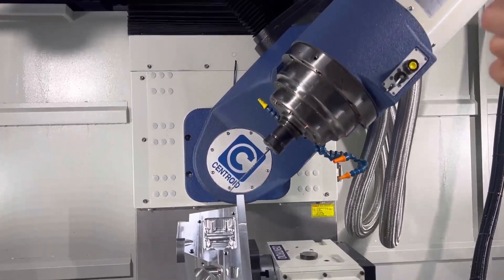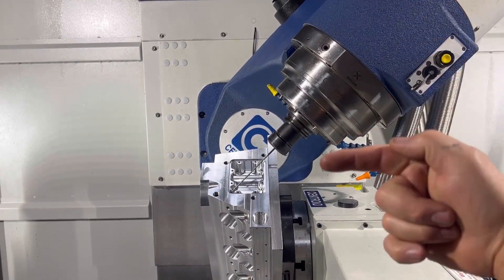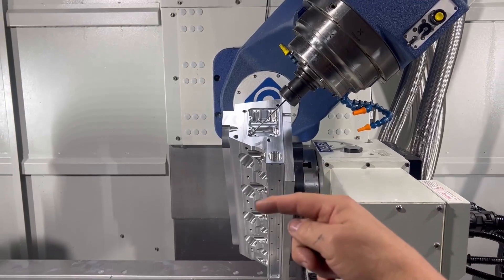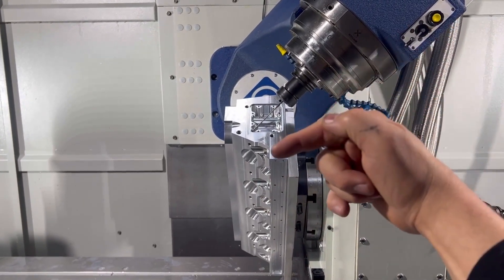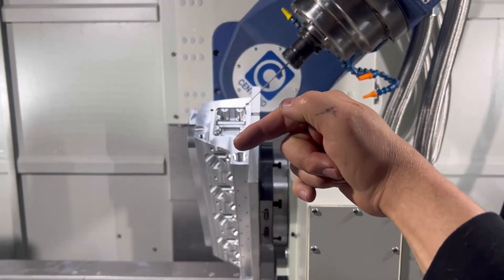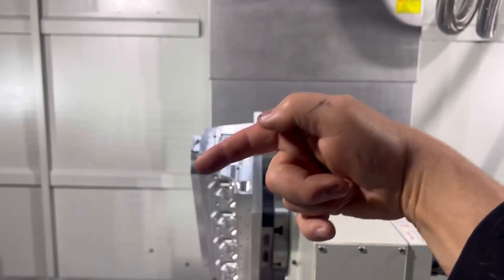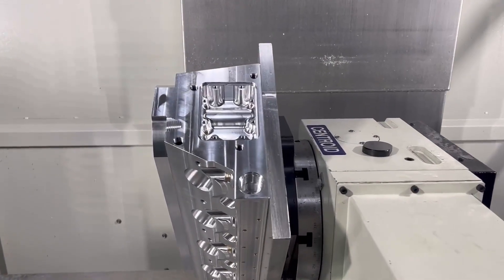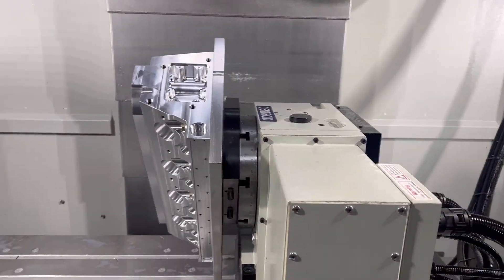The head only goes straight up and down, but it's actually moving the part as the head goes down at the perfect angle in order to make the drill hole. It is not drilling a hole at an angle — it's drilling straight down. Super cool.